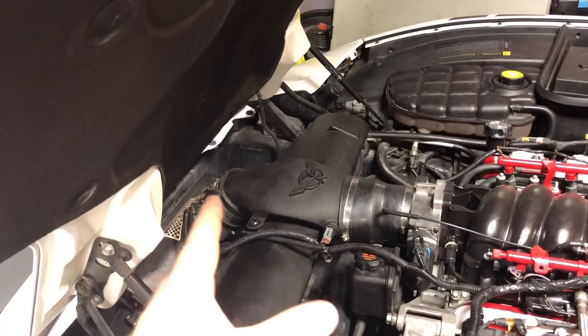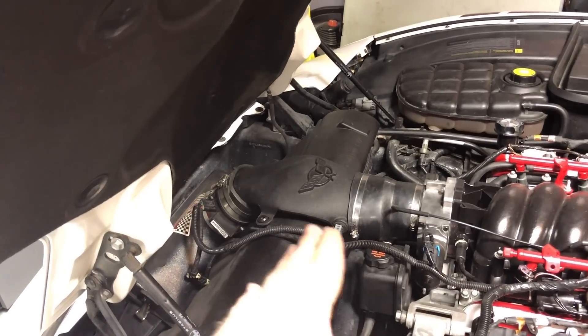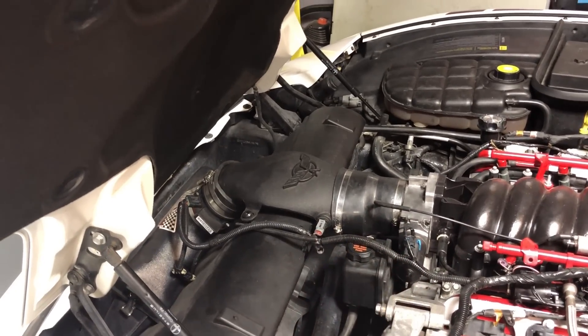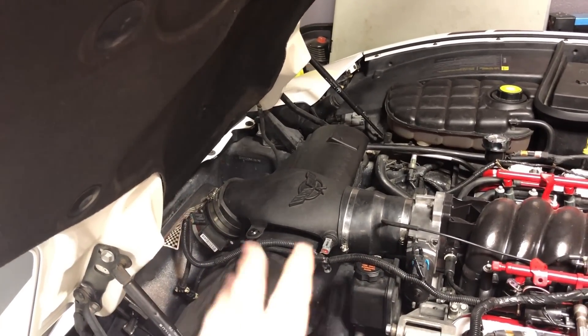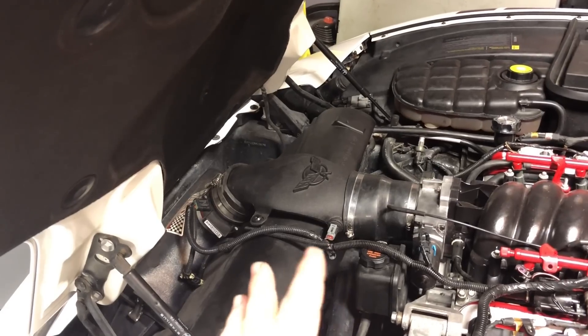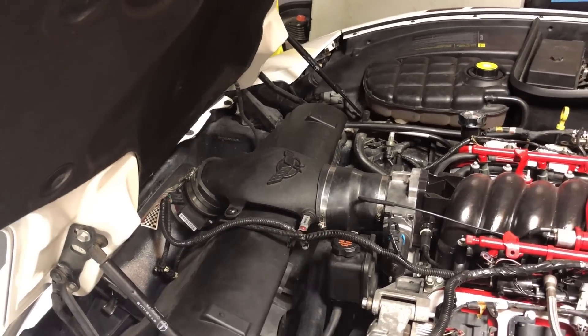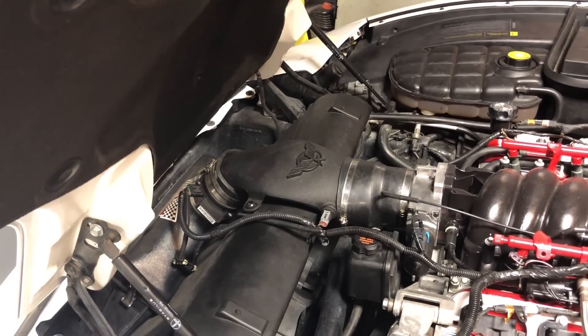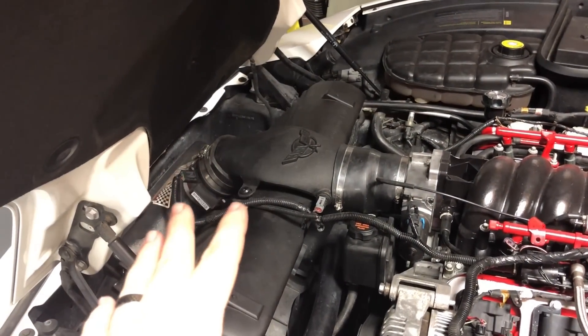This is supposed to get a better reading through the MAF sensor, but it's actually a good thing that I'm getting the car retuned, because this change has actually been notorious to kind of mess with the way these cars run. So we'll get it all changed out — let's get this one off first and then we can compare the sizes with this new Vararam ram.